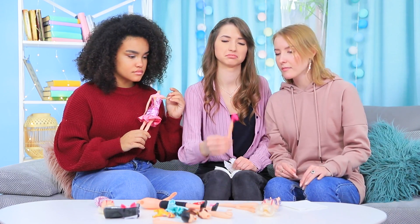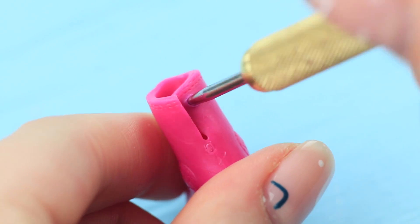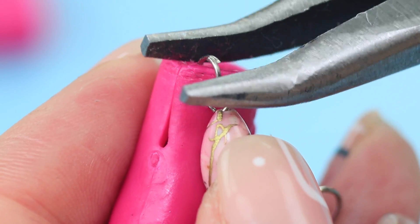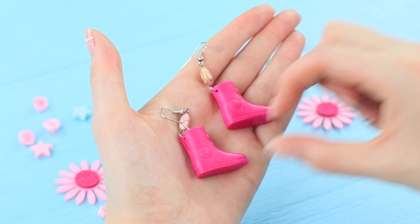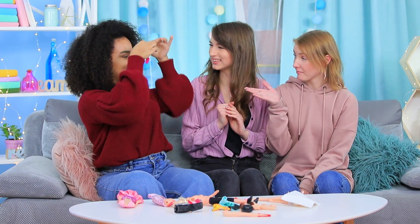You can make earrings out of literally anything! Even out of these old toy boots! Prick old Barbie boots with a heated awl. And stick in a beaded earring clasp! These new earrings turned out so bright and funny! You can interchange them — wear two different ones and share them with your friends!